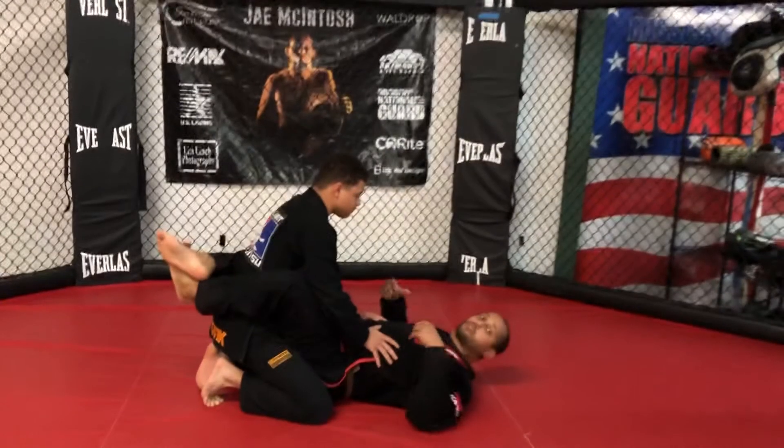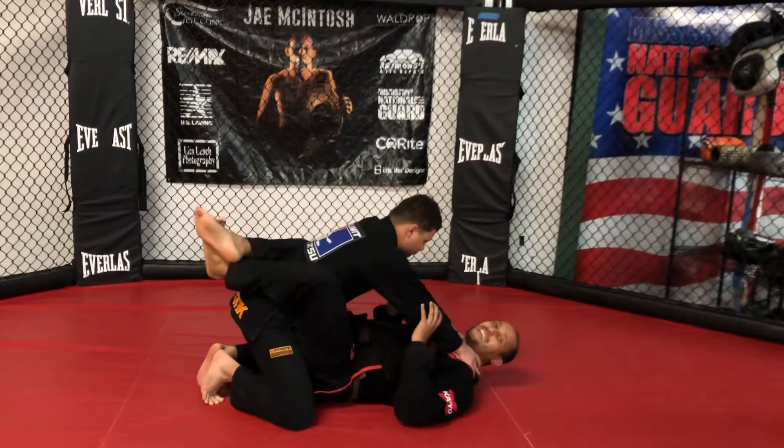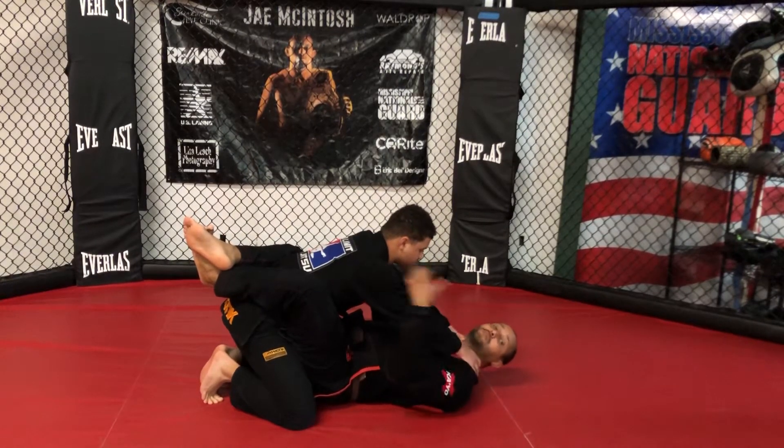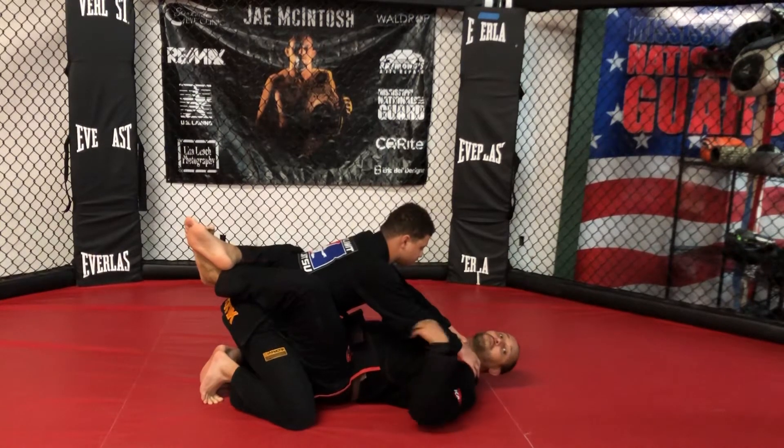What the attacker is going to do here is wrap both hands around my throat. This is a scary position. A lot of people think to strike here, but that's just going to encourage them to strike back at me and force me into more danger.